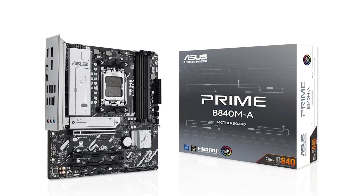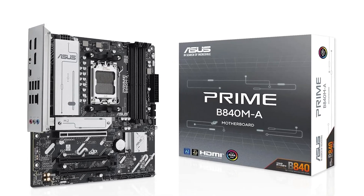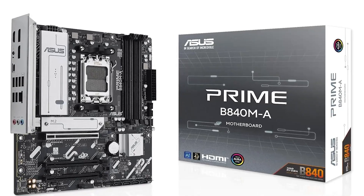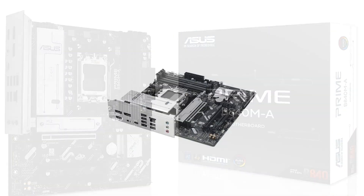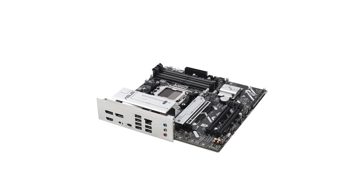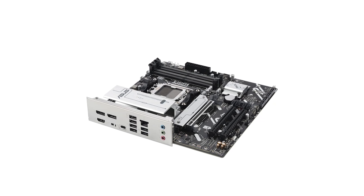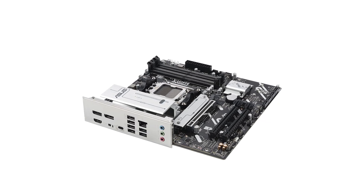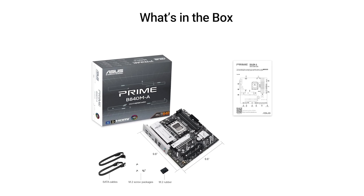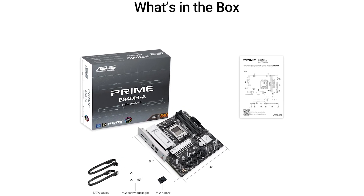That wraps up our ranking of the best B840 motherboards. Whether you're looking for a budget-friendly option like the Asus Prime B840MA, or the absolute powerhouse that is the MSI B840 Gaming Plus Wi-Fi, there's something for every type of build. Check out the links in the description to grab them at the best price. If you found this review helpful, don't forget to like the video and subscribe to the channel for more awesome tech content. Thanks for watching, and I'll see you in the next one.